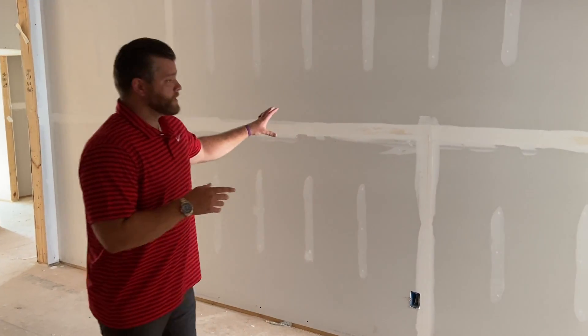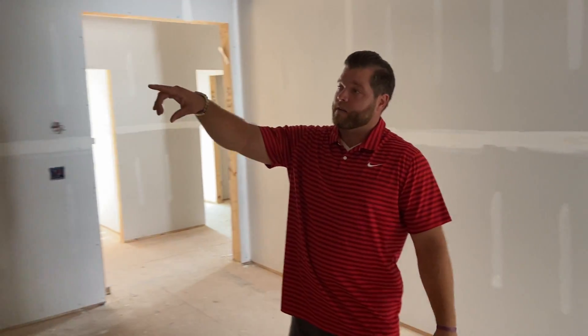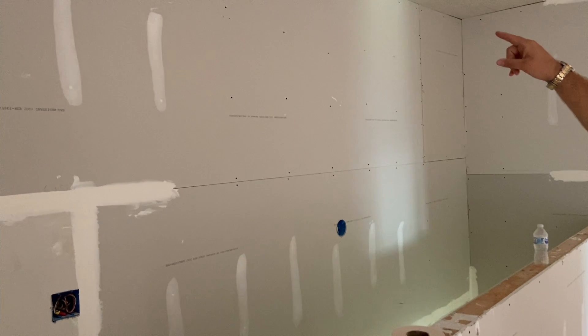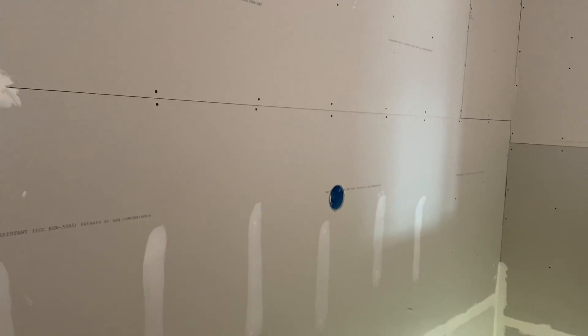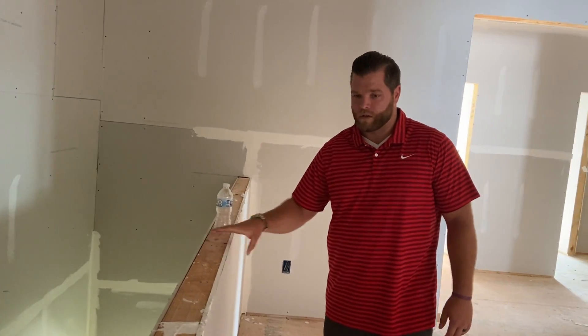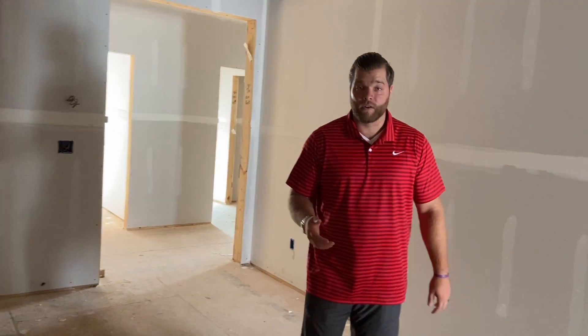Now we're upstairs in the loft area. This client chose to add a wall here to create another bedroom. If we spin around, you can see they haven't mudded this section yet, so you can see all the nails and the separation between the pieces of sheetrock. There's also going to be a pendant light that hangs down off the side of the wall. Over the weekend they sheetrocked the entire house and also sided the entire outside, which we'll show you.